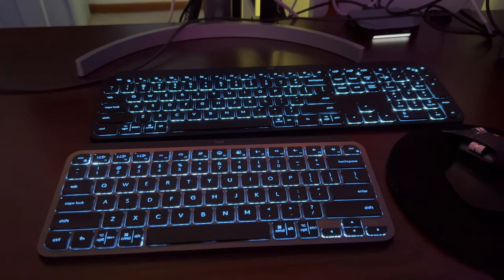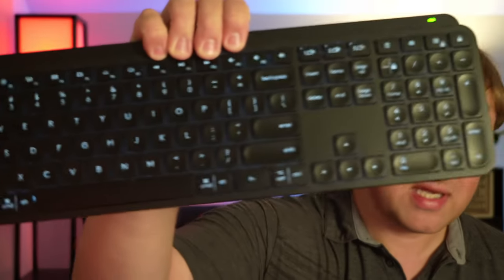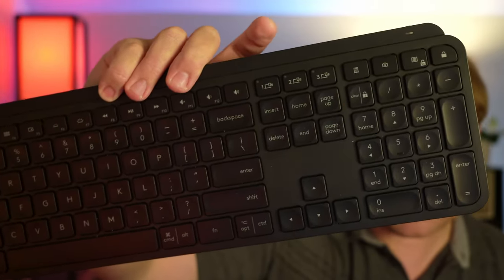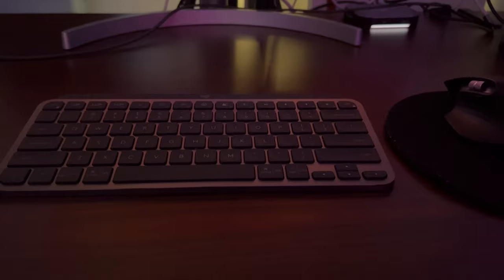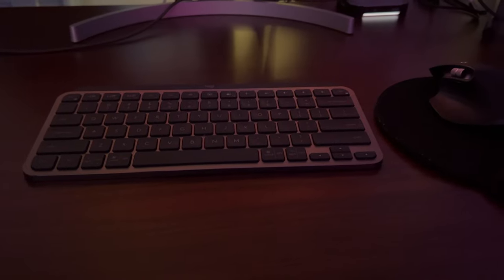The backlight is actually the reason I bought the original MX Keys, which is the full-size version of this keyboard. The MX Keys Mini is the smaller version. I accidentally bought the full-size one first — as you can see, it has a full number pad — but I found I didn't really use the number pad that much, and the full-size keyboard takes up more space on my desk than I'd prefer. I like to preserve as much desk space as I can, so the MX Keys Mini is a better option for me.